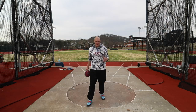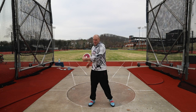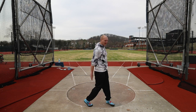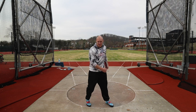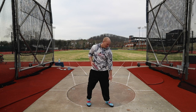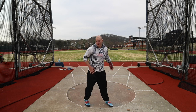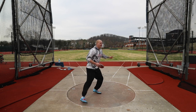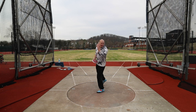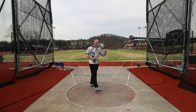Moving on to full throws — there are a few cues I've been thinking about. As I'm winding back, I'm visualizing an axis going through my foot that I'm going to need to reach around. That keeps everything nice and rotational. I'm thinking about getting my big toe on my left foot all the way around my right hip, firmly planted down in the middle. And then as I'm getting my block foot down, I want to think about bringing my head and my block foot together so they're both coming down together, and that's going to help me get everything into the throwing direction.